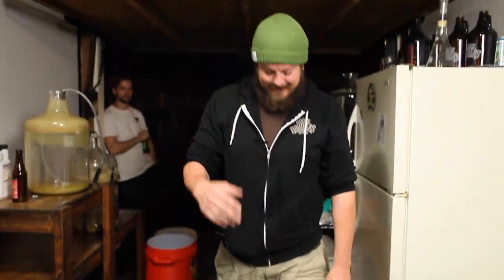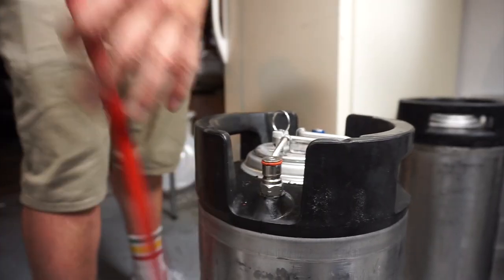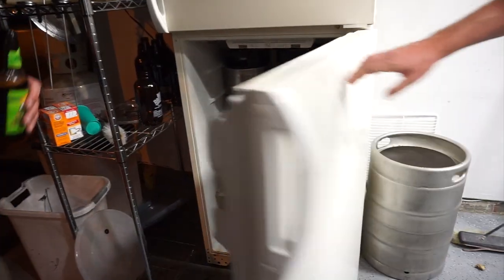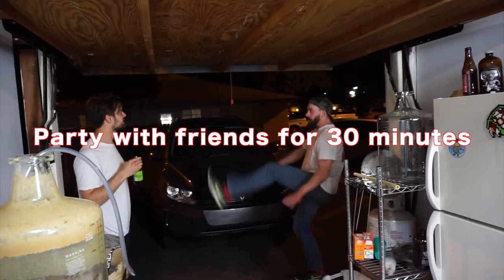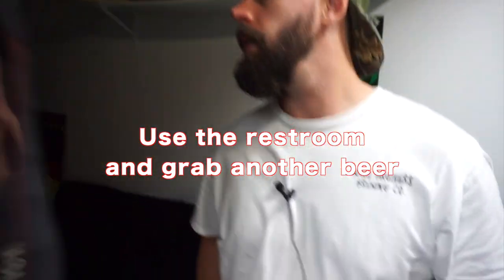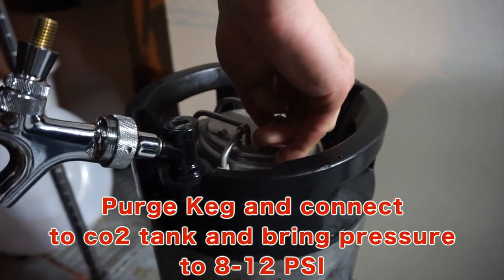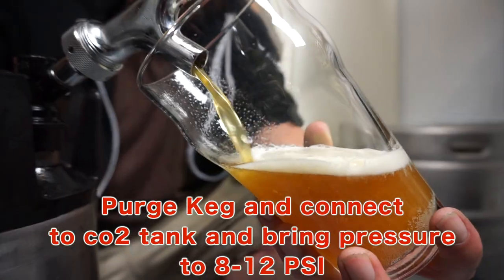Alright guys, we just finished shaking the heck out of our beer. It's very important that you wait about 30 minutes because you just shook it up — it's going to be very foamy if you try and pour it right away. So we put it back in the fridge. After 30 minutes, we purge the keg — it's at about 25 PSI — reconnect it to the CO2 tank, and turn the CO2 tank down to about 10 PSI. It's pouring great. If you guys enjoyed this video, please subscribe to our channel. And that is how you carbonate your beer in 30 minutes.